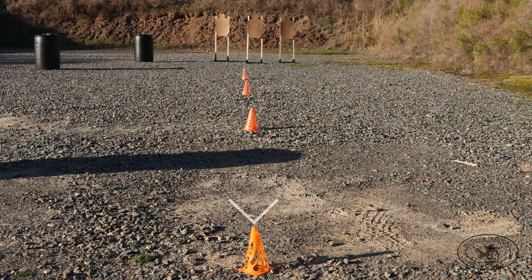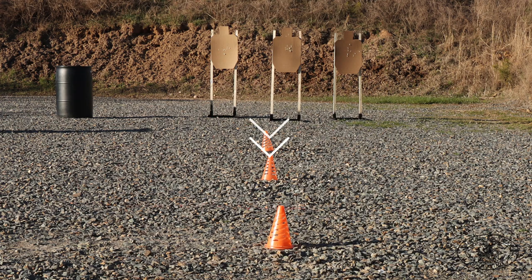Start position is going to be 25 yards, high or low ready. On signal, you're actually going to sprint to the 20 yard cone where you're going to engage each target two shots each, starting on the outer two targets, then the inner — hence the title of the drill, the outer inner drill. Then sprint to the 15 yard cone, except this time you're going to shoot the inner target first, then the outer two with two shots each.